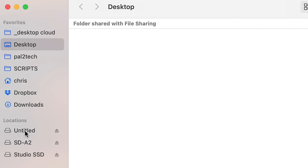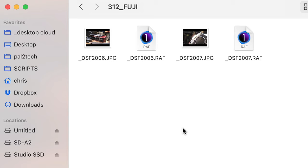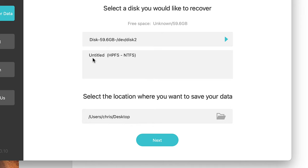This is a Lexar card, so I'm going to use the free Lexar software. Plugging the card into the computer. Here it is — untitled. Let's go into it. There, according to Finder on the Mac, there are only two photos on this card. Same thing with Lightroom or Capture One — it would only see two photos. I am now opening up this Lexar recovery tool, and there's my card right there, untitled.